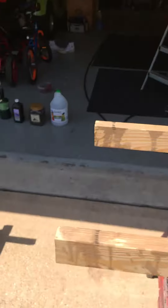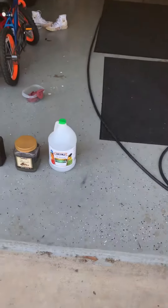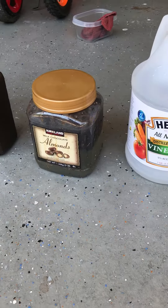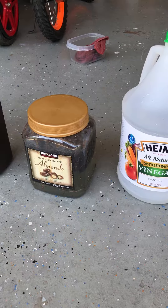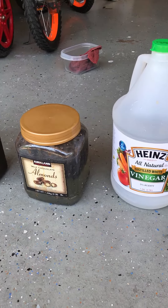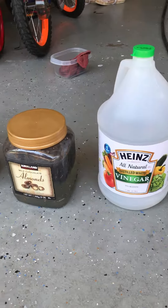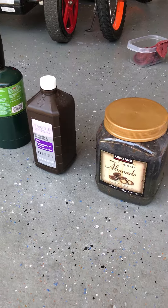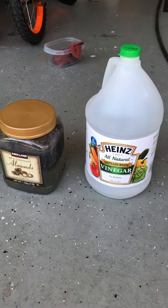The process I used was white vinegar with steel wool — no soap — soaked overnight. Then I added a little bit of peroxide to it, and I did two coats.